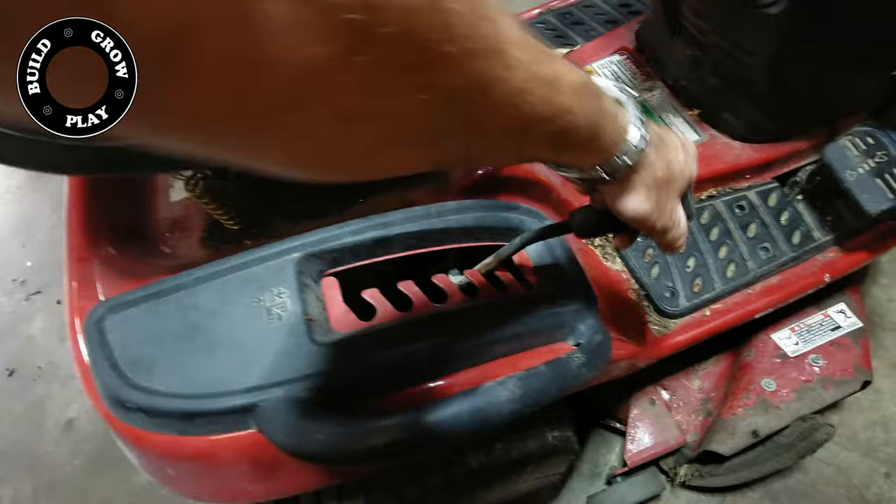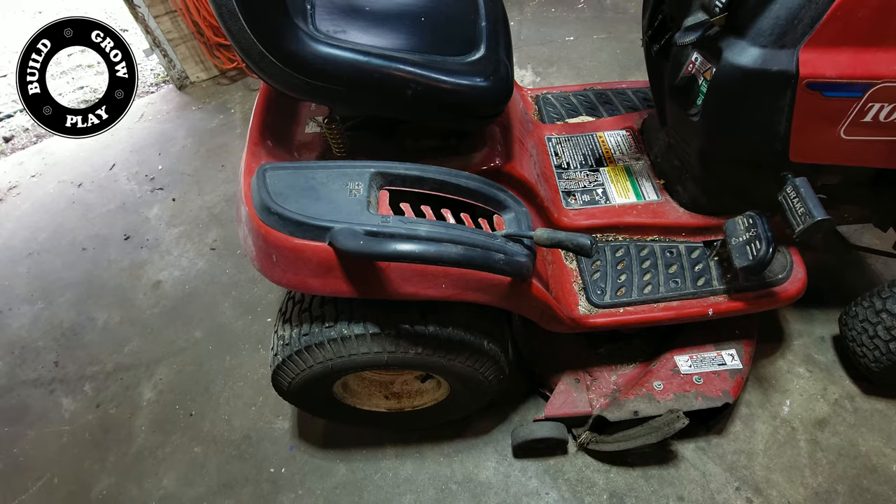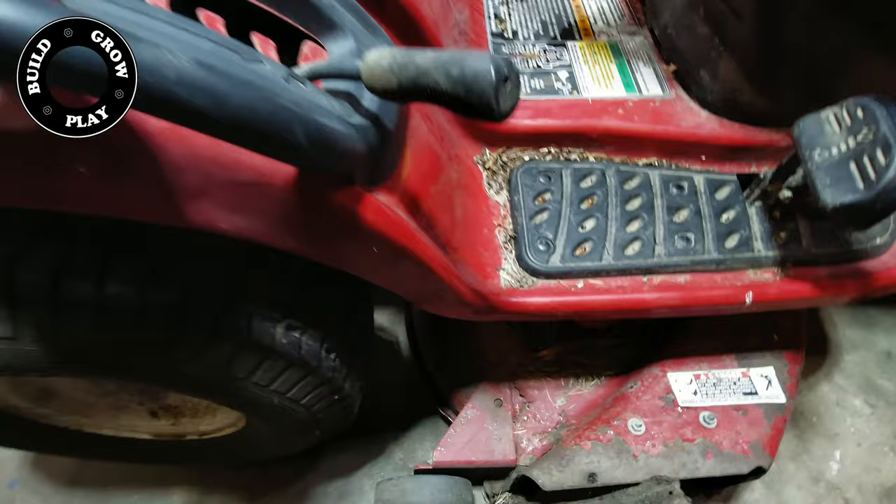First, we need to lower the deck to its lowest setting. That will allow us to release the pins that hold the deck in place. This is pretty much the same way for most ride-on lawnmowers, ride-on tractors, or lawn tractors — whatever you want to call them.